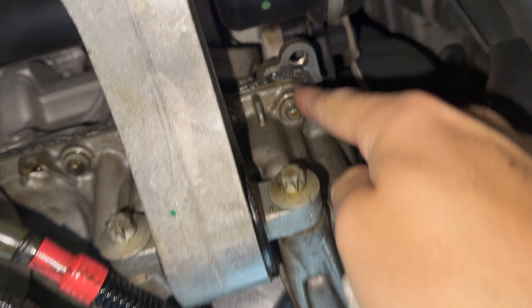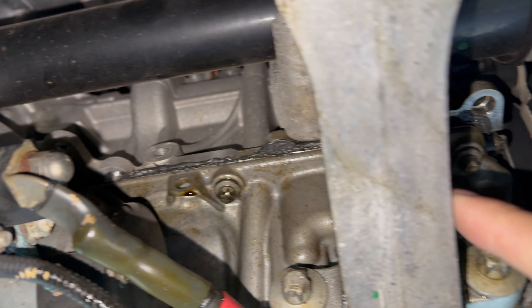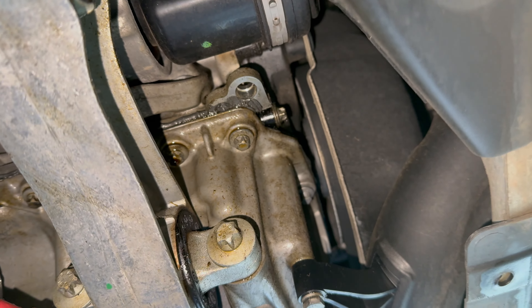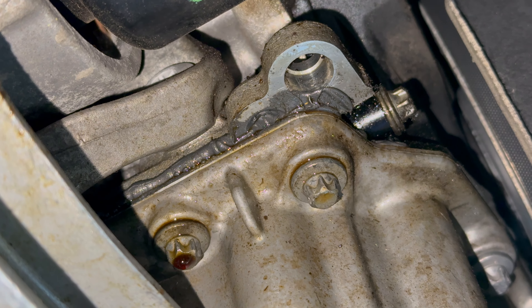Once we do so, we trace the oil upwards until we see where it stops, and that's the point from which it drips down. We see grey gasket maker where CarMax replaced the oil pan under warranty, and where the gasket maker ends is where the oil is coming out.